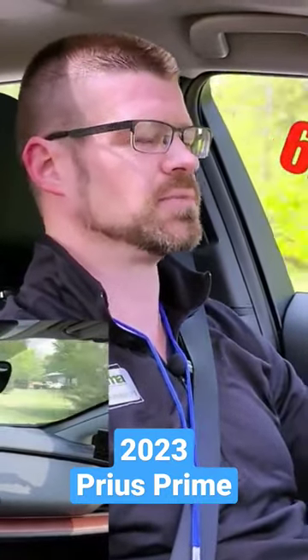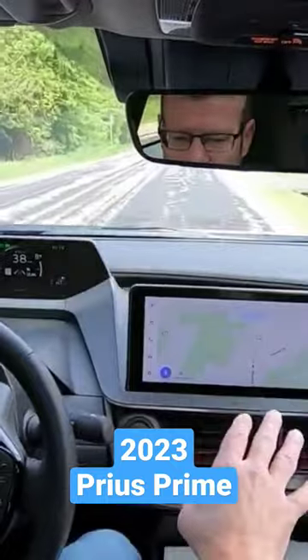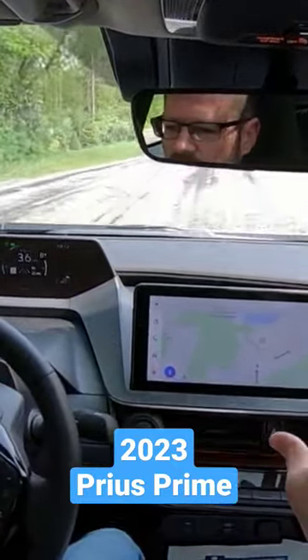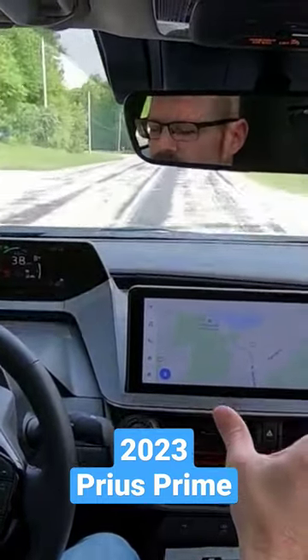So I believe the zero to 60 is around eight to nine seconds somewhere in that range — we'll try to look at that and see what we come up with. The infotainment screen looks great; it's got a really wide screen look to it, a little bit more than what you'd normally see.